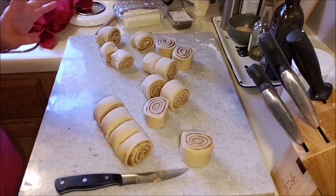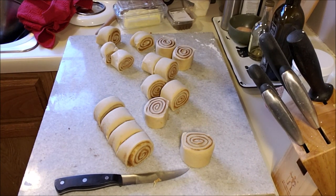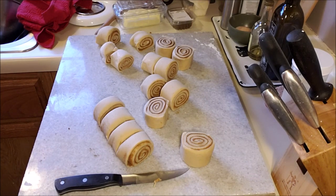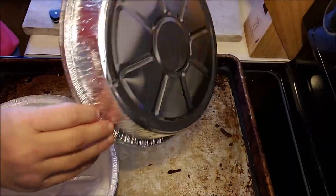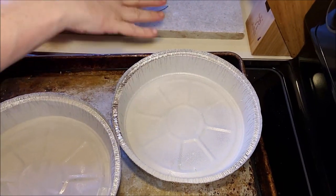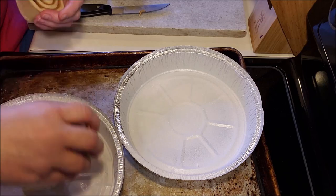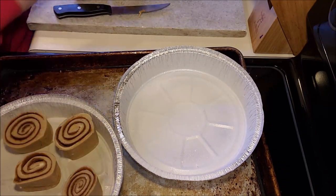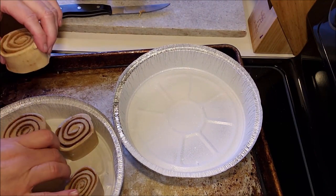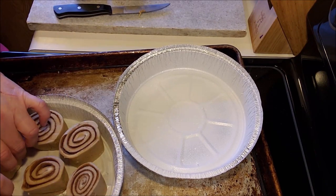Let me grab my pans — I got to grease them up a little bit. These are cheap Dollar Tree pans that have a lid. I'm just going to space them out evenly in the pan and let them do their thing. You really want them to have room to rise.